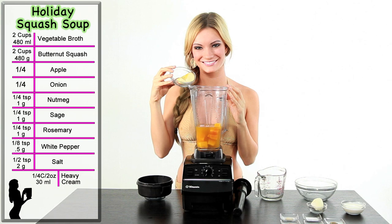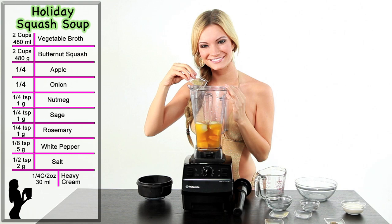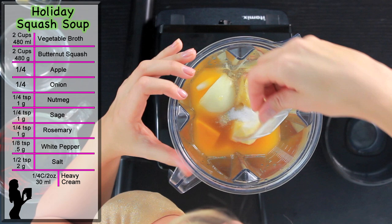Then, add one-fourth of a cored apple. Next, add one-fourth of an onion. Then add one-fourth teaspoon of nutmeg, one-fourth teaspoon of sage, one-fourth teaspoon of rosemary, one-eighth teaspoon of white pepper, and half a teaspoon of salt.